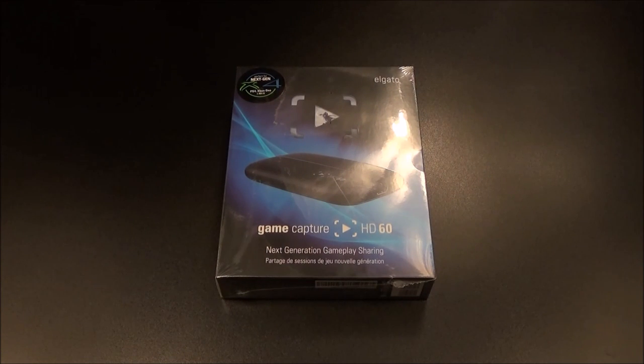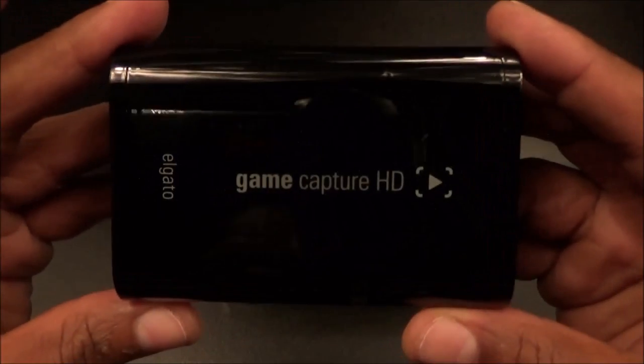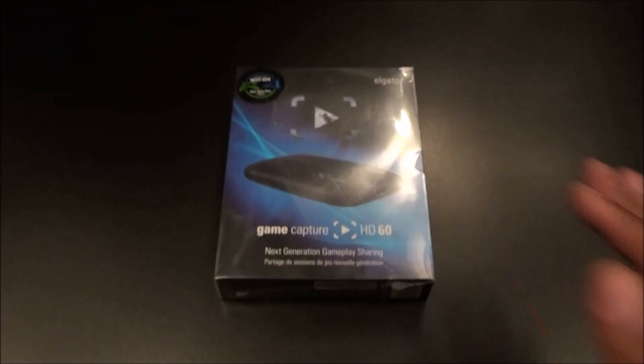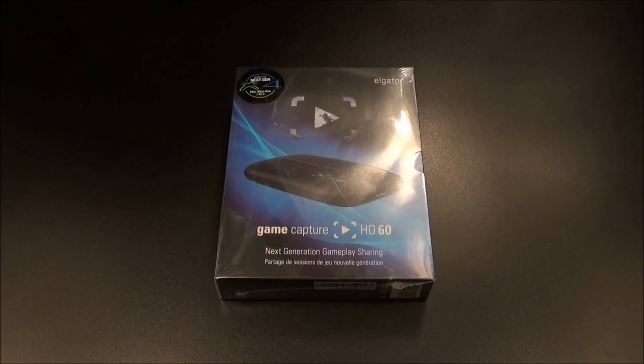What's up everybody, it's your boy Floss back again with another video. Today we're going to take a look at the Elgato Game Capture HD 60. A lot of people have been hitting me up asking what I use to record my gameplay footage — like Killer Instinct, Injustice, Mortal Kombat. Well, I've been using the Elgato Game Capture HD, and now we've got an updated version that's supposed to have a lot more features and be a little bit better.